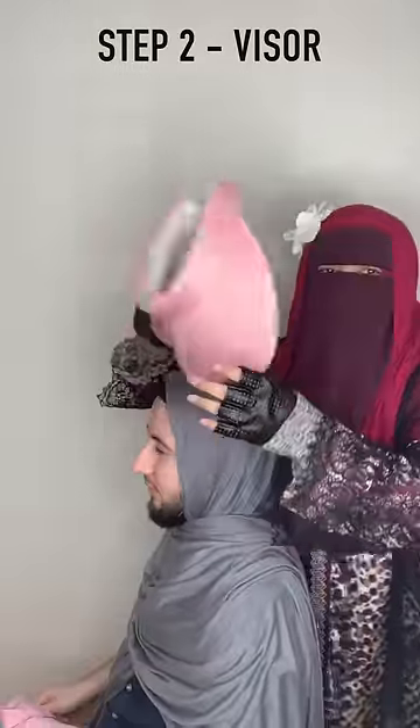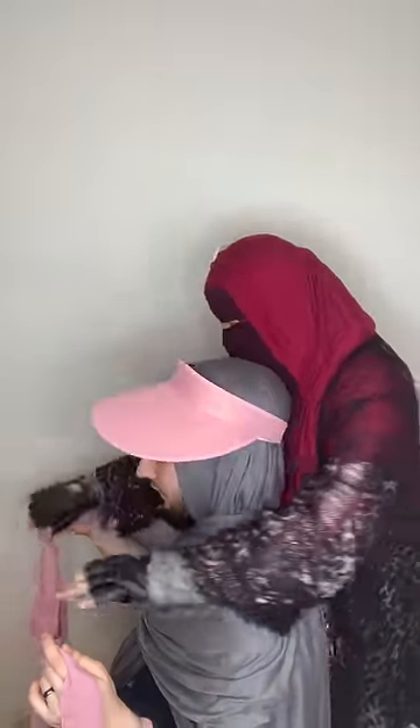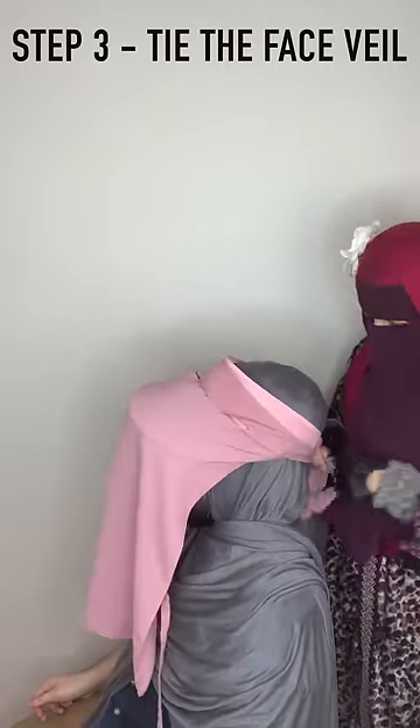Then we put the visor on. I actually had a hat something like this, very similar to this when I went for Hajj. It was away from my face — I put it up here. And then I just tied my niqab up here like this.